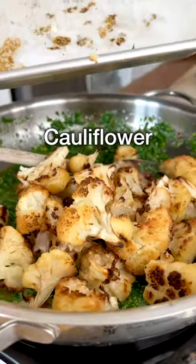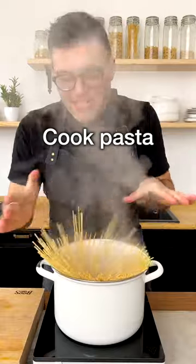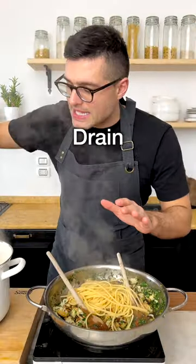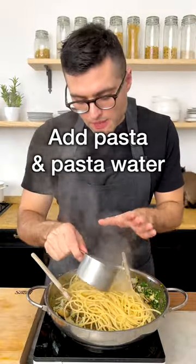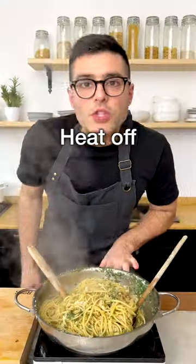Add in roasted cauliflower florets. Turn the heat on to medium and toss them in the aglio-olio sauce. Cook the pasta until al dente. Then drain the pasta and add it to the sauce. Add about half a cup of pasta water and toss the pasta in the sauce till there's no more water in the pan. Turn the heat off.